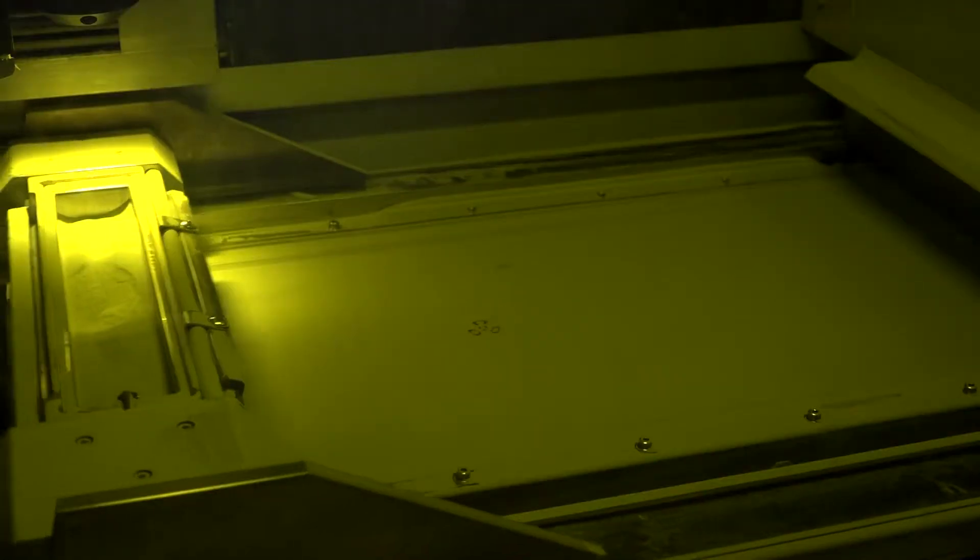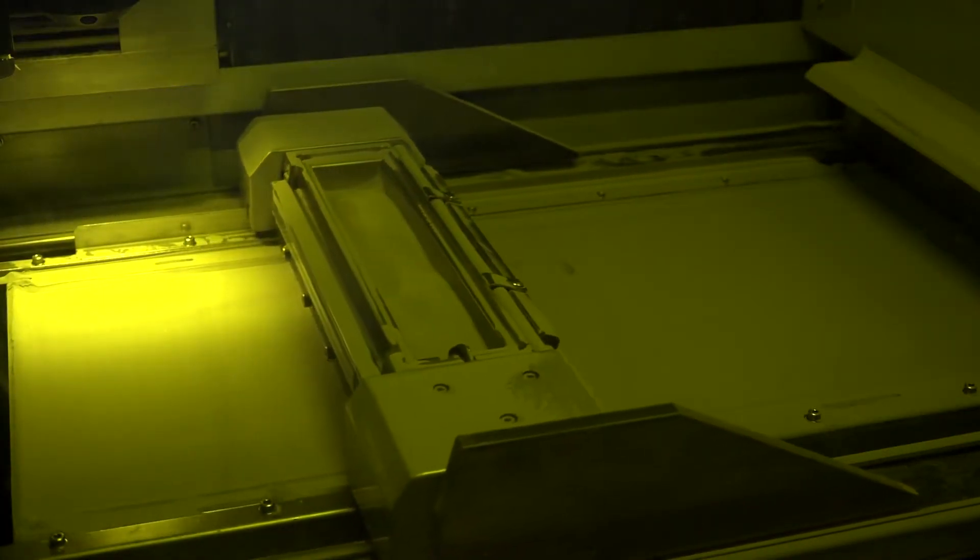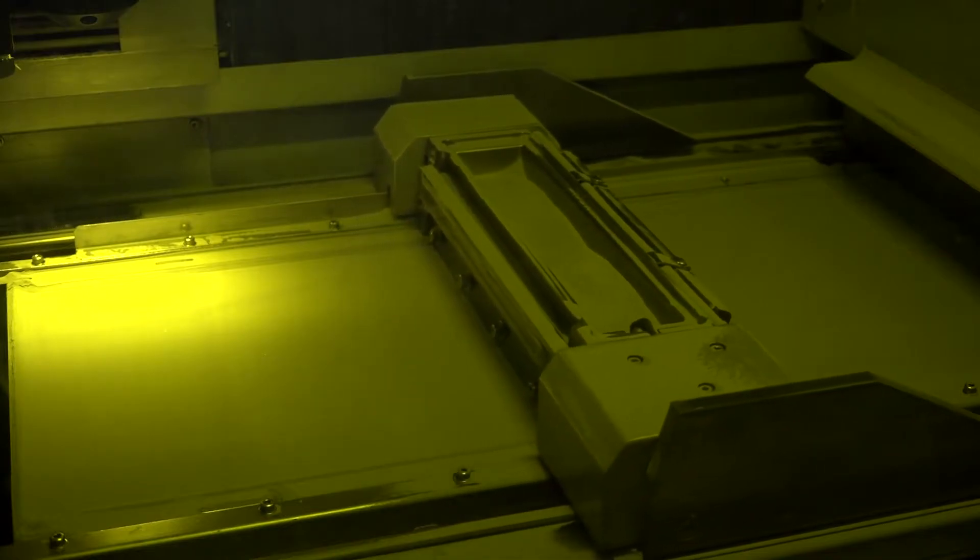The actual envelope of the machine is 250 by 250 by 250. We also manufacture an OPM 350, which is simply a larger model.